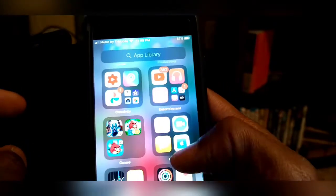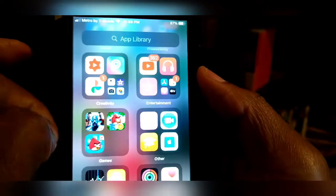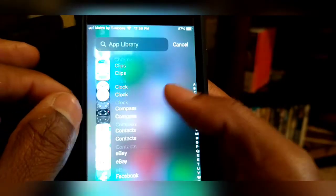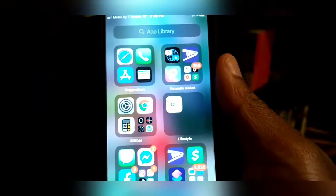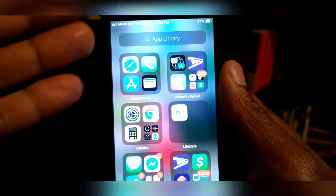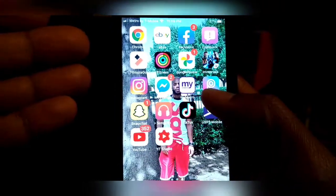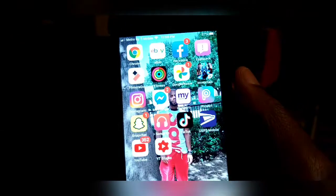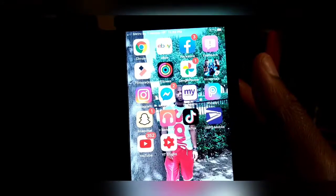It's different — it puts all your stuff in order, like games with other entertainment, creative stuff, social media. It kind of looks like a Windows-type theme to me, but that's just me. The beta is pretty smooth, but this is only the second one, so I'm pretty sure they're gonna have a third and fourth before the final one. Stay tuned, I'll keep you up to date with new beta updates. This is EJ Uno — catch you then.